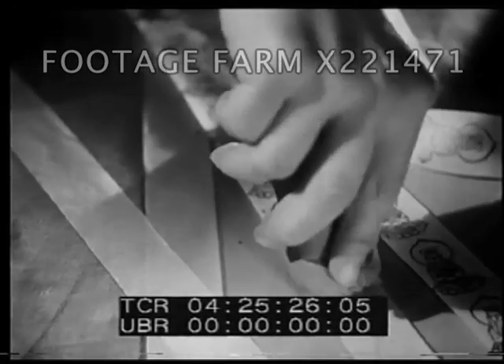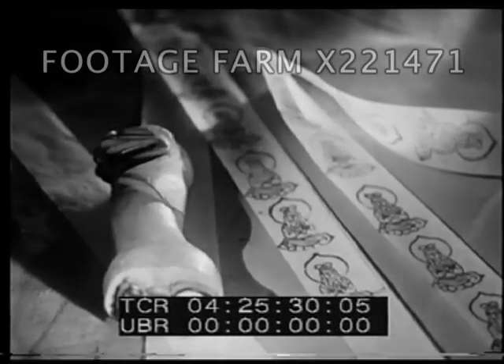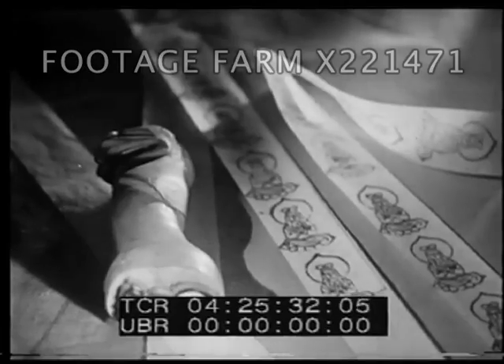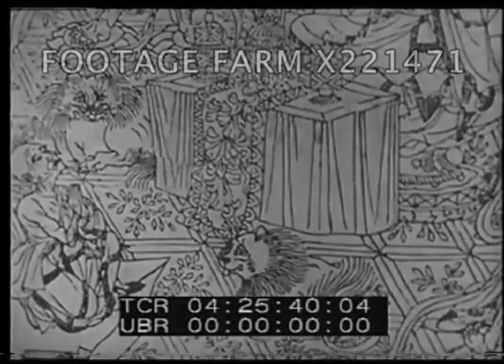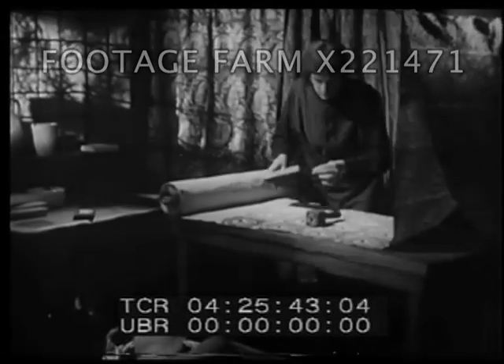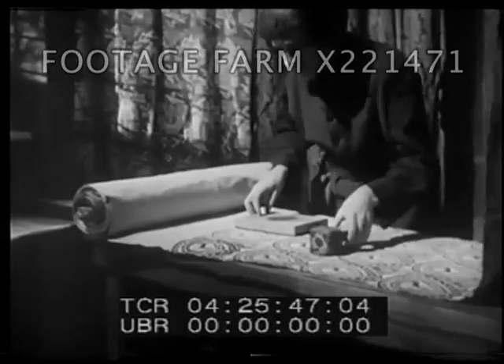The first real printing from larger blocks started in China and Japan. Sometimes the Chinese and Japanese printed whole pictures from blocks of wood. Some of these prints found their way westward to Europe. Many hundreds of years later, people in Europe began to make prints for themselves.